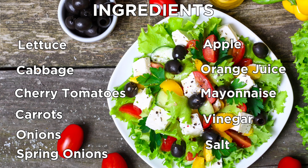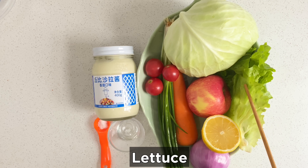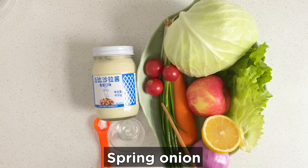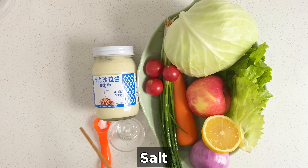These are the ingredients for today. We're using an onion, a lemon, lettuce, cabbage, some cherry tomatoes, some spring onions, a carrot, an apple, some salad mayonnaise, some vinegar, and some salt.